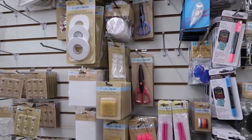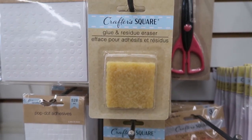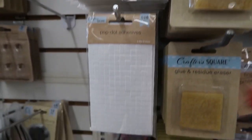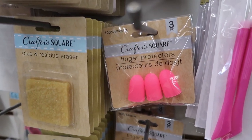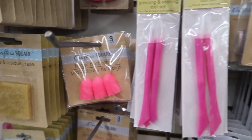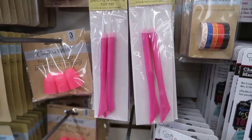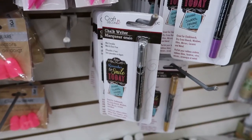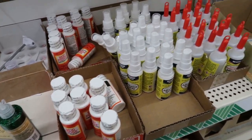Scissors. This will remove glue residue — I need something like that. They have these silicone fingertip protectors, piercing and scoring tool. Wow, they have so many things here. Chalk markers. Look at all that glue and Mod Podge. Wow.